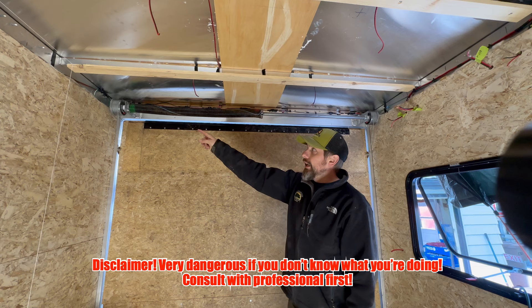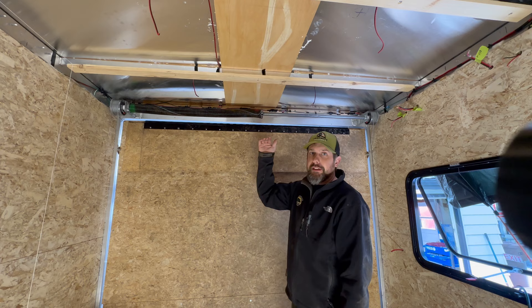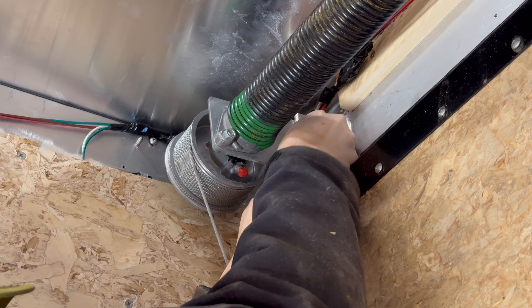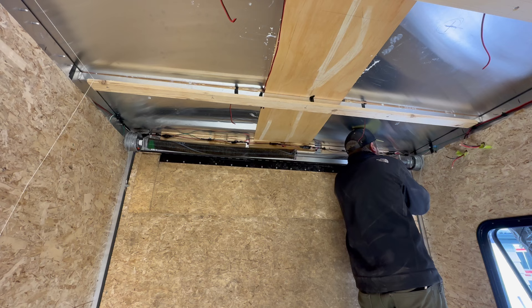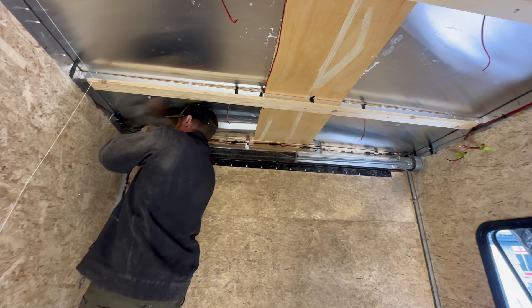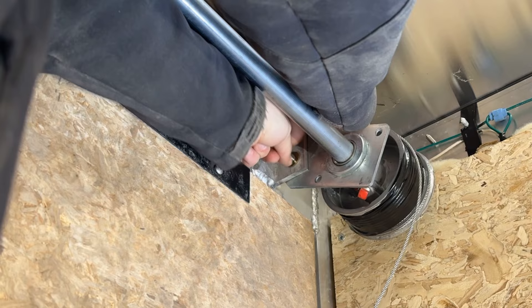If you have a similar problem, do not approach this lightly — torsion springs can be very dangerous if you don't know what you're doing, so do this at your own risk. When the door is in the up/closed position, spring tension is minimal, and I felt confident enough to attempt it. I took out the bottom bolts on both sides and loosened the top bolts, but that only got me about 90% of the way there — it needed to go down about a half inch more. I ended up drilling new holes in the bracket and cutting off one corner to allow a greater angle. It was a big pain — I would highly recommend just hiring a professional.